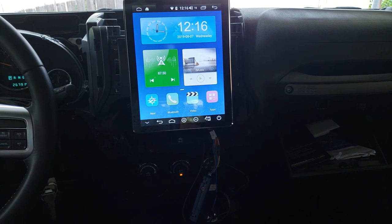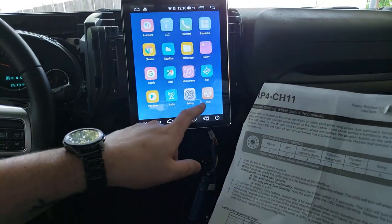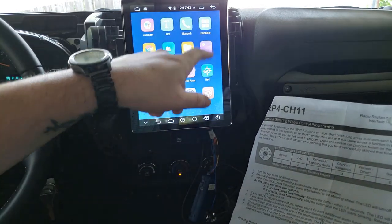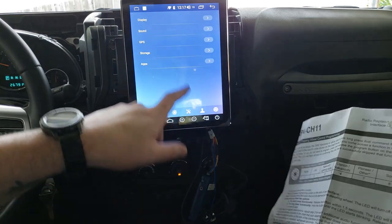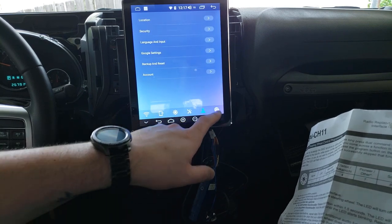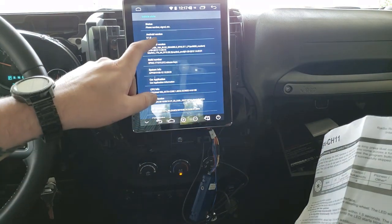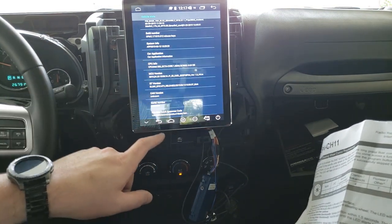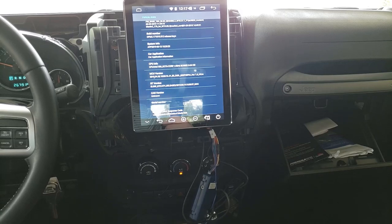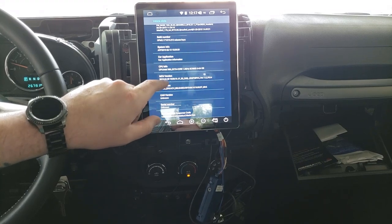Now I need to program the steering wheel controls. I'll go to Wheel Key Study. Let me turn that keypad tone off first. Under 'About Device' we can see we're on Android 8.1, CPUs are Intel x86 octa-core, and MCU version is 2019-430. Joy is very different from other manufacturers.